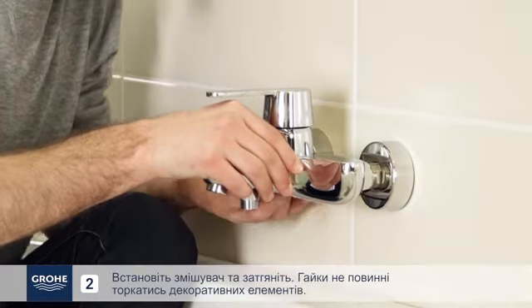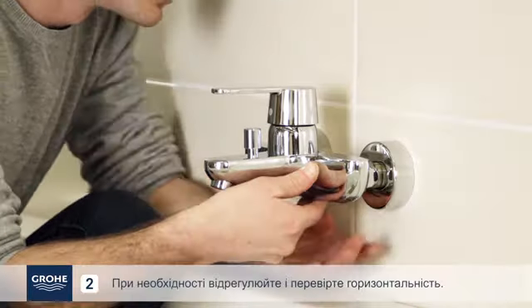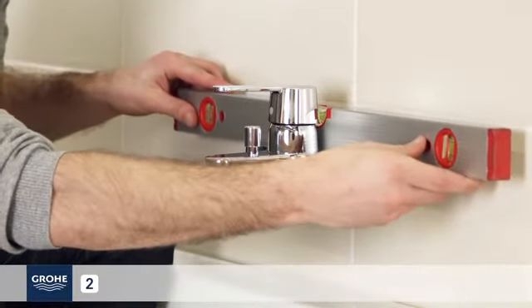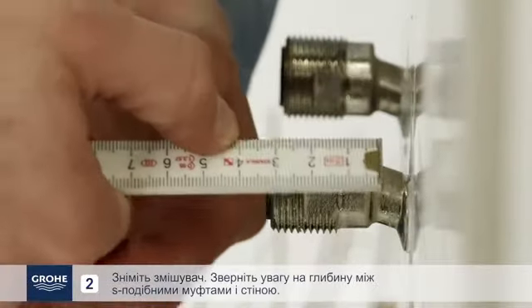Install the mixer and tighten firmly. The nuts must not touch the escutcheons. Adjust if necessary and verify horizontal positioning. Remove the assembly and note the depth between the S-UNIN connectors and the wall.